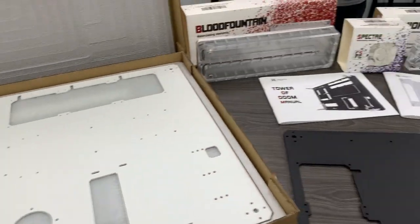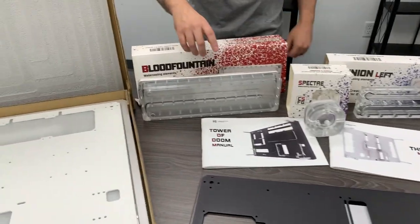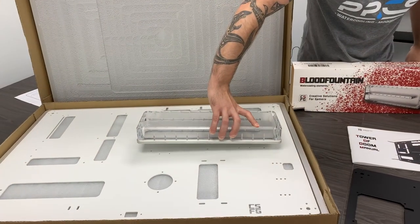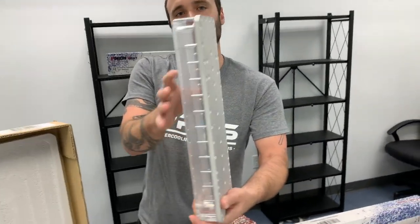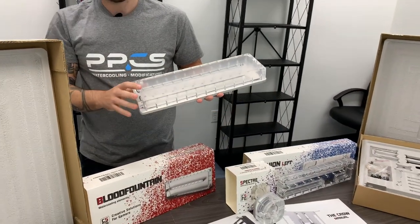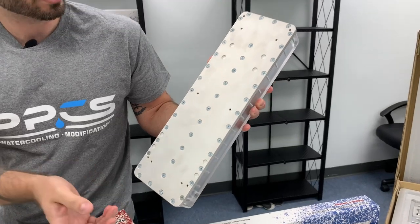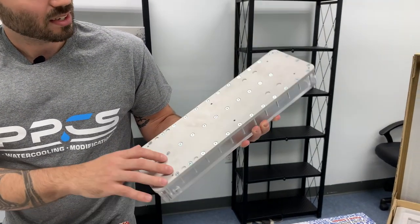This is the Blood Fountain, and it will actually go on the Tower of Doom right here. This thing's a beast — look how thick this is. You've got your solid metal backing, and it actually holds a thousand milliliters. Looking at the back, it has mounting so you could possibly put it in another build for like a 360 mount, which is pretty cool.